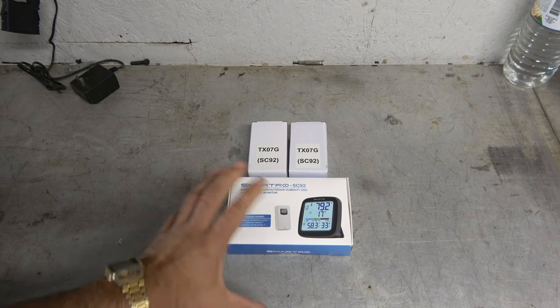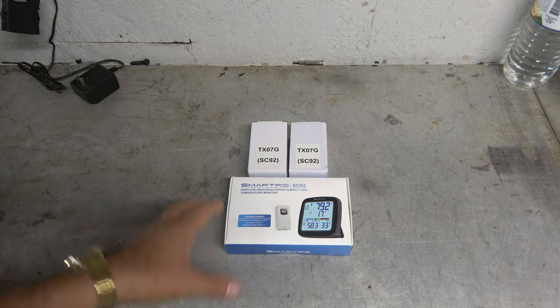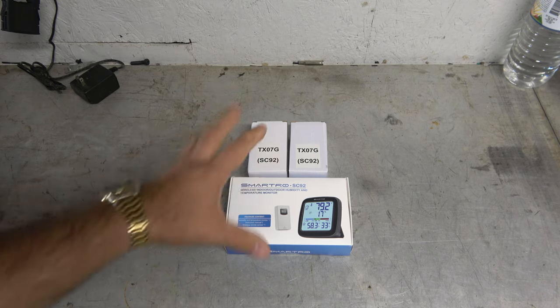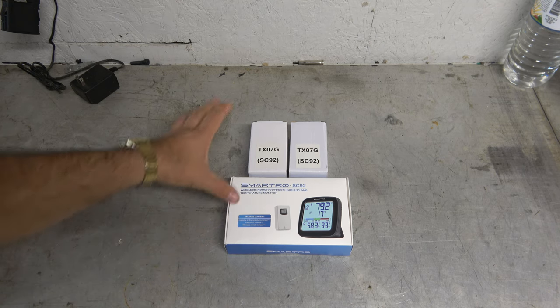I needed a temperature monitoring system for my solar setup, and I have a temperature setup for my cellar — we have a cellar where we store canned goods. I made a video on that long ago, but that sensor's kind of gone bad, so I was looking for something that would fill the need, and I came across this thing here.